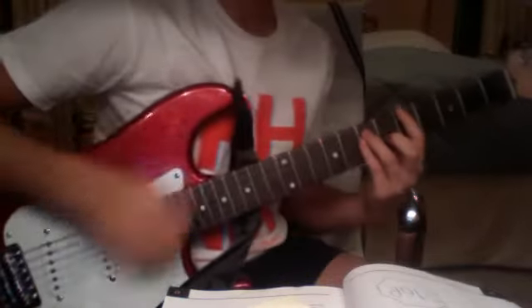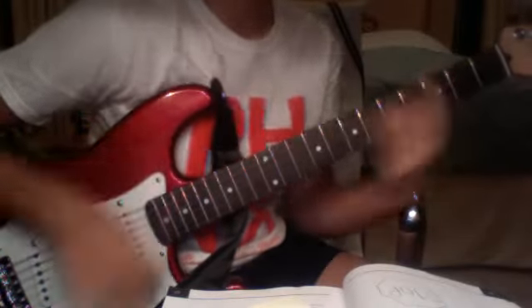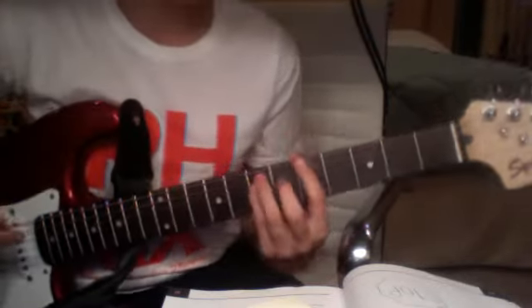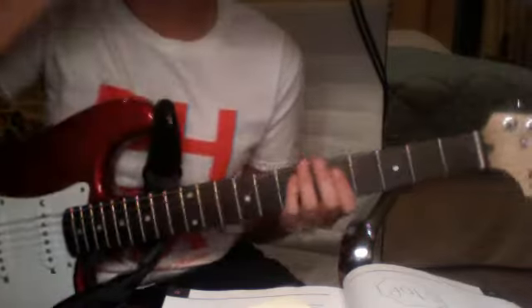With my other hand, you palm mute by taking all four fingers and just putting them lightly on the strings, and go.